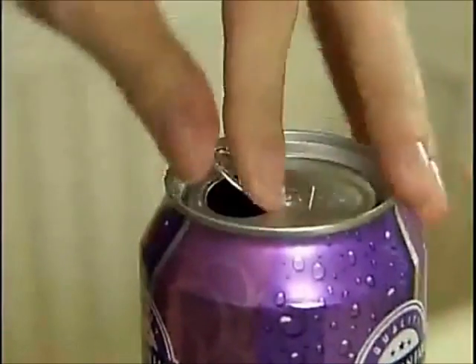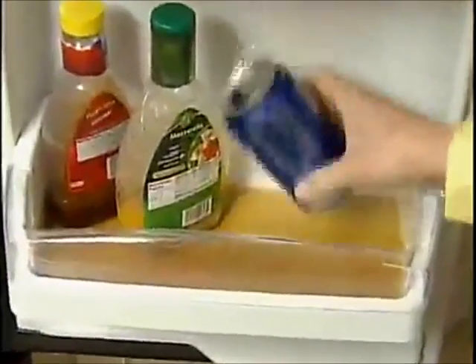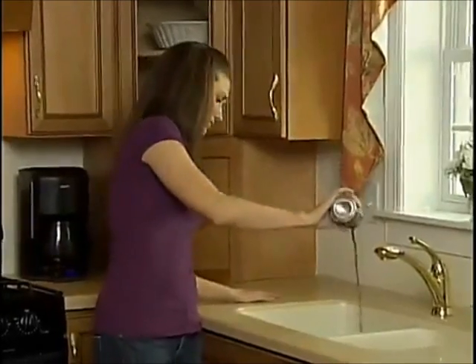It's impossible to close an open can with a pop top. Open cans spill in the fridge — what a mess. And open cans lose their fizz. What a waste.